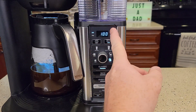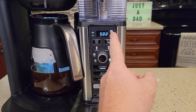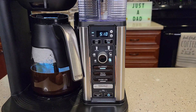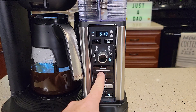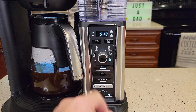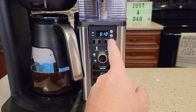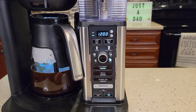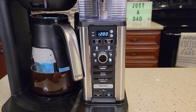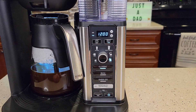Now change the time. Make sure you're aware that it has AM and PM. So I want this to start at 5:10 AM. Then select if you want a classic brew, a rich brew, or over ice — I'm going to do a classic brew. Then while it's still flashing, hit the delay brew again. It's going to memorize the time you set and turn that delay brew light on.